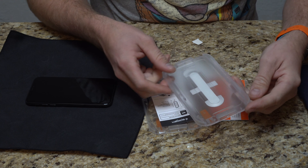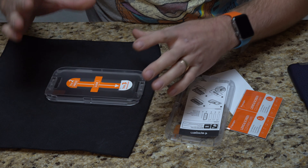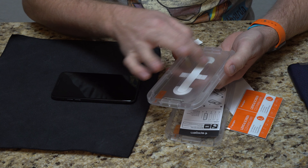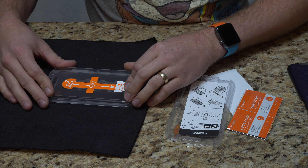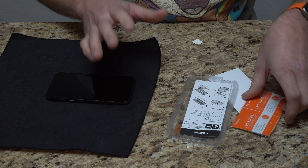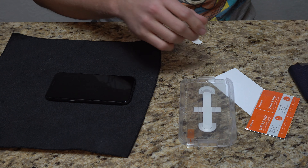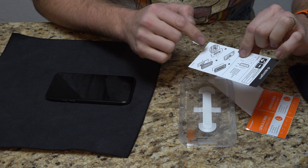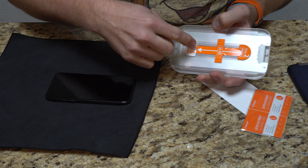The nice thing is, they actually give you these pieces here that actually center everything — it makes it as easy as possible to install. The glass screen protector is actually in place here. Step one, you rip it off after you clean the phone, of course, and everything gets placed exactly how it's supposed to, the same way every time. That's always the hurtful thing, when you actually do it and it's not aligned perfectly. They do give you the instructions: remove the film, place it over it, run your finger down the ridge or in the center.